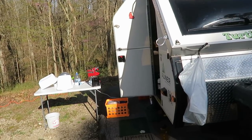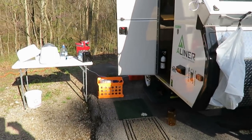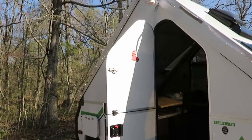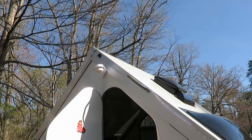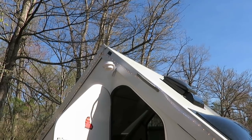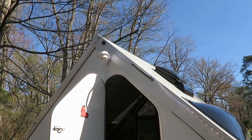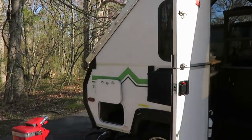One of the things we added is this light right here — it had to be modded a little bit, but it's a solar light and it comes on automatically whenever it gets dark at night. I have another video where I show it.